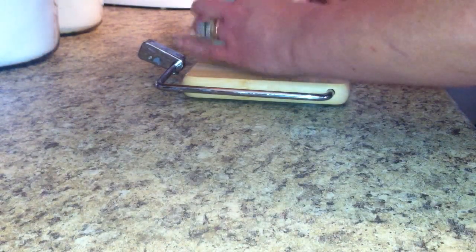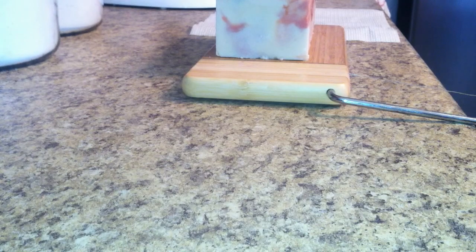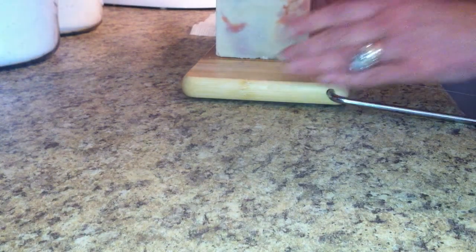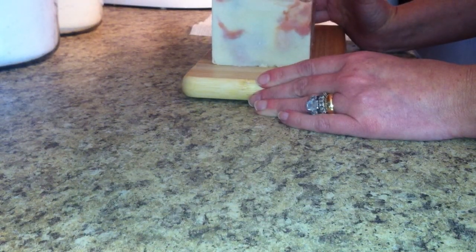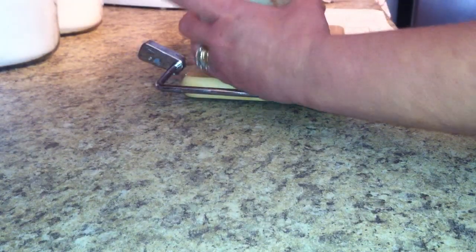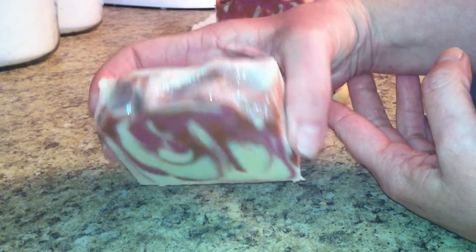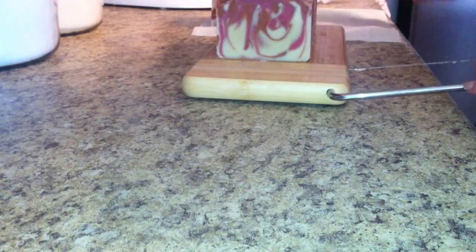Hey everybody, I'm here to cut the sandalwood soap that I made. Here is the top and a side, so let's get going. I think I did a drop swirl if I can remember correctly — I've been making so much soap getting ready for my market day. Alright, here we go. It's still rather sticky, and I did pink and copper. There we go — it's pretty.